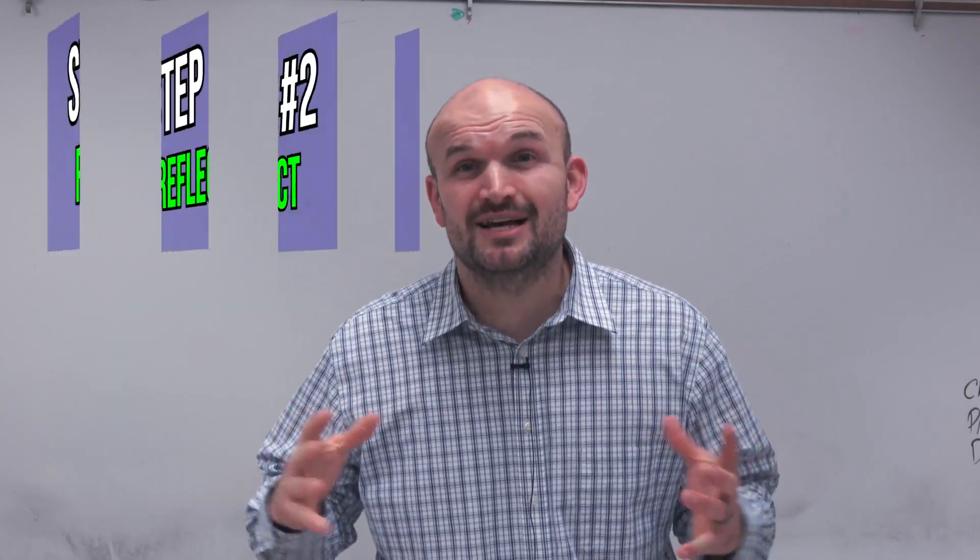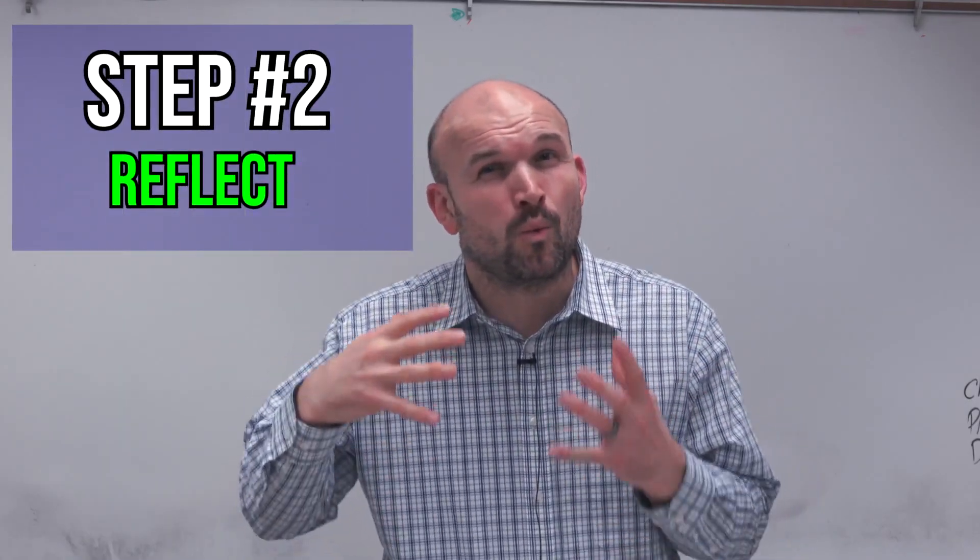Step number two, you've got to reflect. You've got to understand what it is you're doing, why it is you're doing it, and how does it relate to everything that you already have learned up to that point.